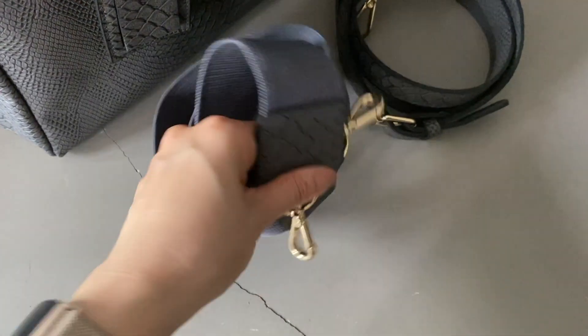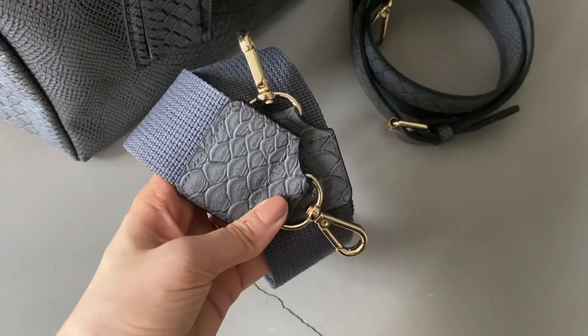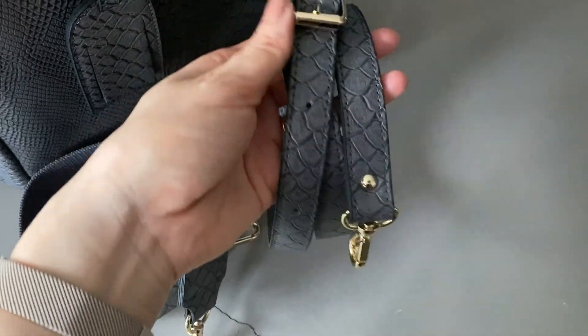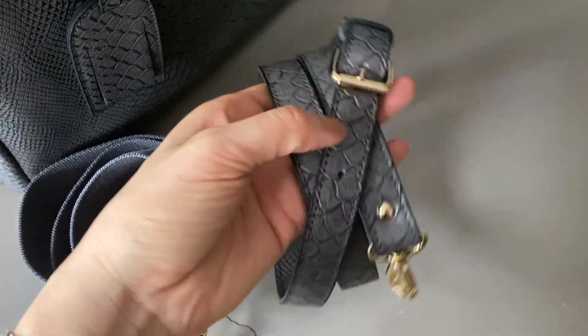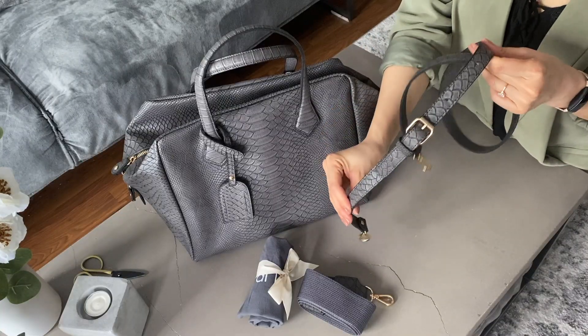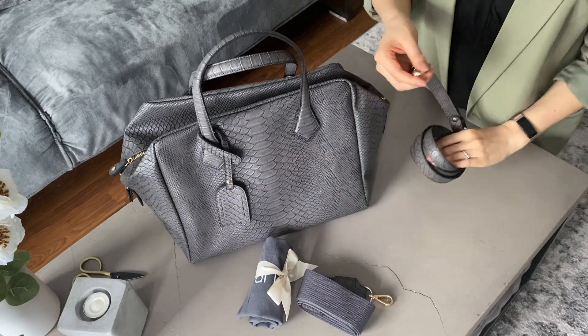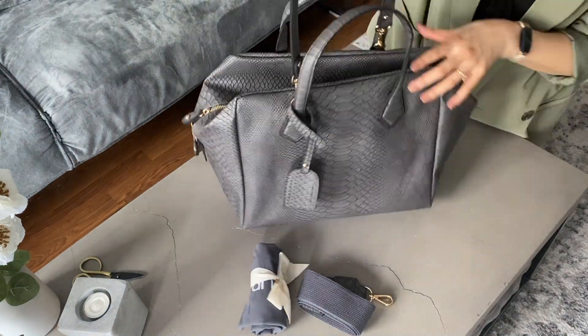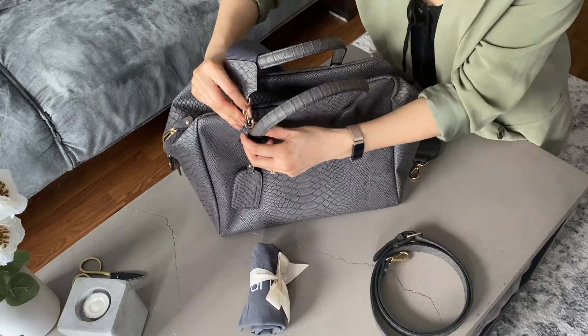The thinner strap is made of vegan leather and is adjustable, so I'd probably change the length depending on whether I want to throw it over my shoulders or wear it like a crossbody bag. The straps attached to the hardware are tucked behind the top handle straps. I usually like detachable straps to hook onto the side of the bag as opposed to the front and back where the top handle straps are placed.